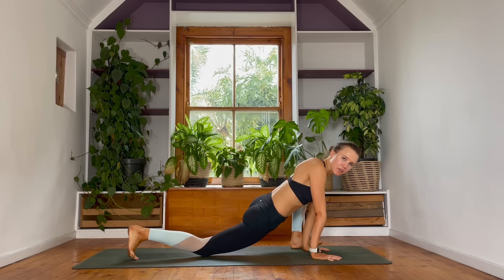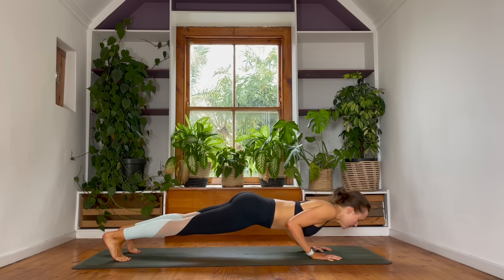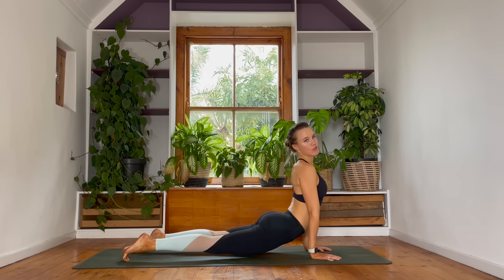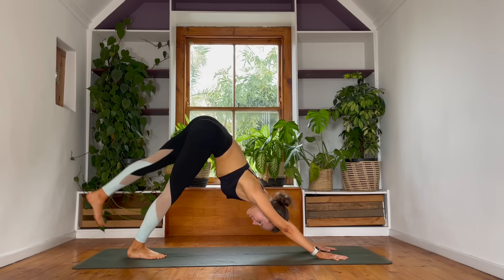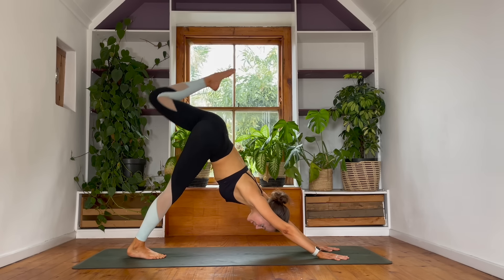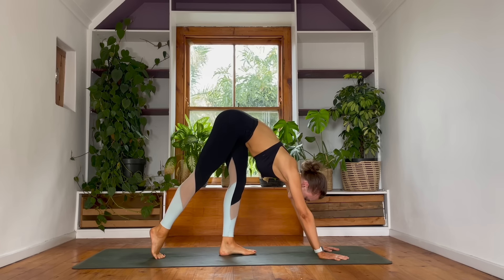Lower your left hand to the floor as you tuck your right toes. Step both of your feet back in a plank position. Controlled strength — bend your elbows, come halfway down, and then make your way into an upward facing dog. Reach through your heart. Down dog — slowly roll your hips back. Inhale — send your left leg into the sky. Find a three-legged dog. Exhale — hook this left knee into the chest. Round through your upper back as much as you can.